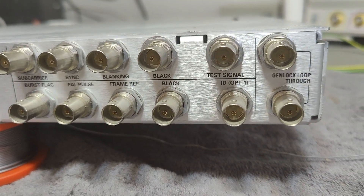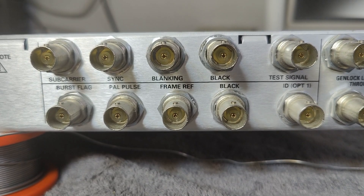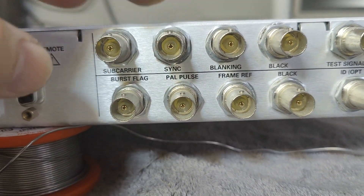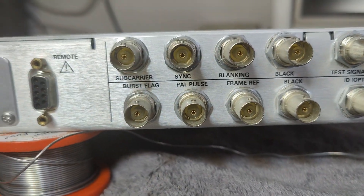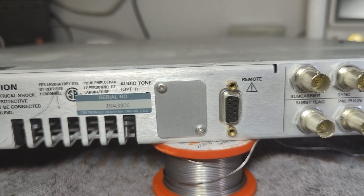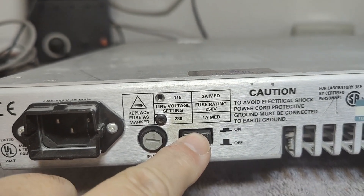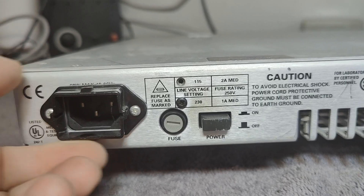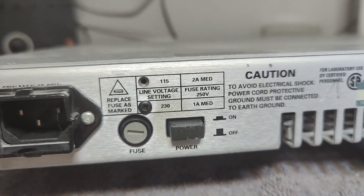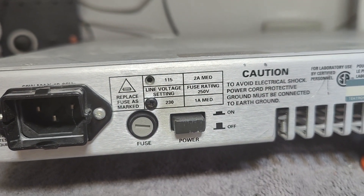If we look at the back we find a lot of BNC connectors - this is definitely pro TV studio equipment. There's a black TV signal that is sent around to all the different units and they will all be synced to that signal. There's a tone option and an on/off switch on the back. There's a connector click-on hold, which is quite nice. Look at the way you do a line voltage setting - there's a screw you move from one hole to another hole with probably a little switch in here. That is quite nicely done.